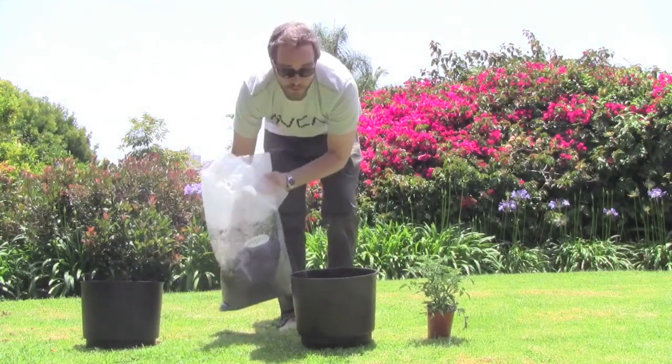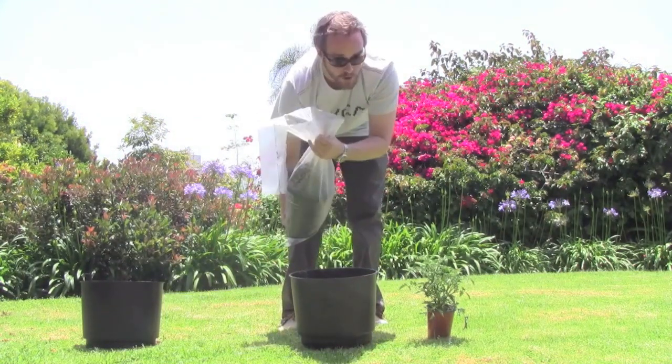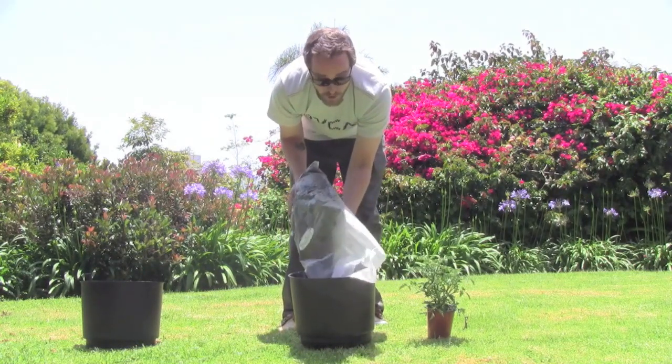You're going to go ahead and fill up with your choice of medium. Our preferred method is EcoSoil, which you can find on our website.